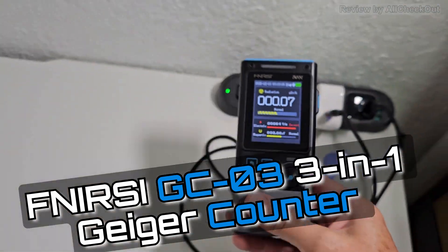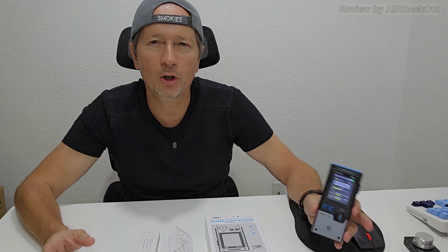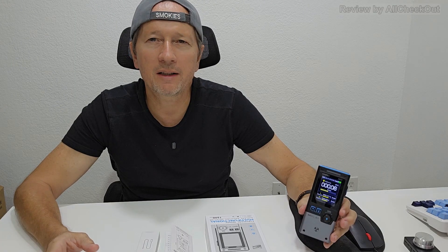If you are worried about nuclear radiation, electric fields, or magnetic fields in your home, at your workplace, or while traveling, then I have an absolute awesome device for you. That's the FNI RSI, a very famous brand, and that's the GC03.